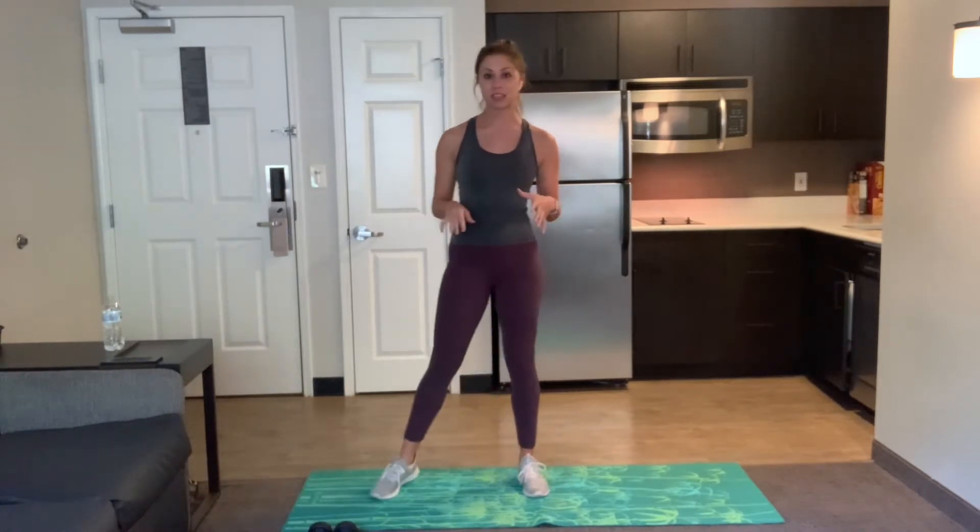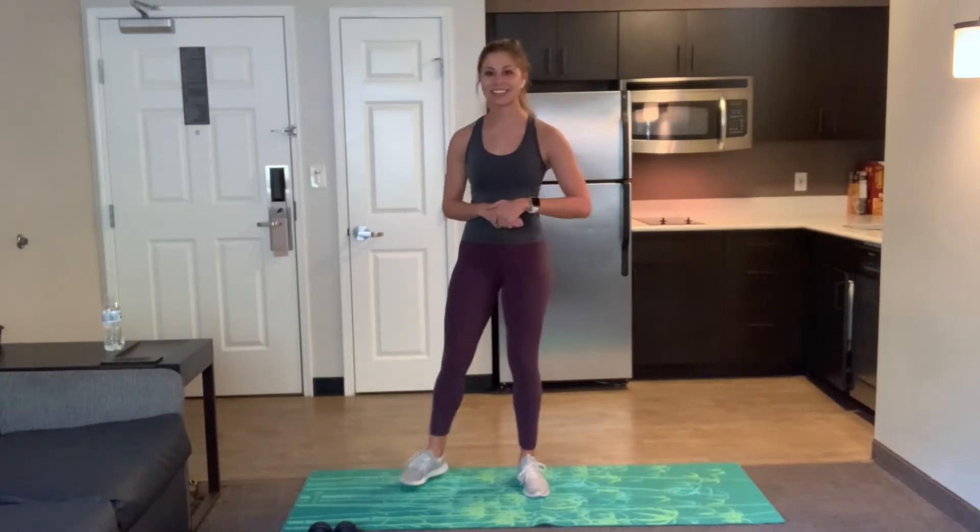Make sure you have some space around you, some water nearby whenever you need it, and take breaks whenever you need it. Remember, this is your workout. So have fun with it, play some music in the background, and let's get it.